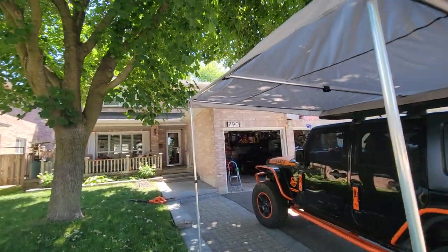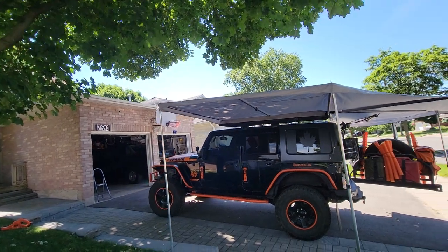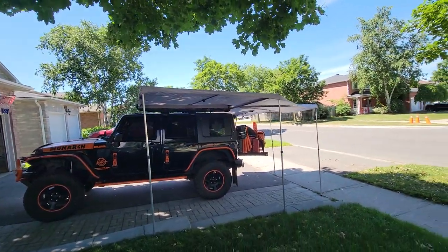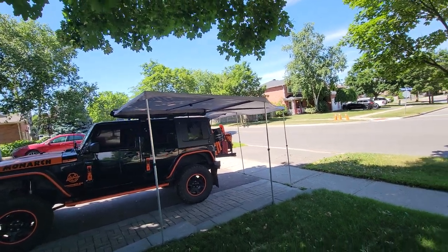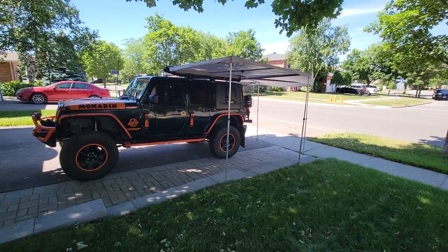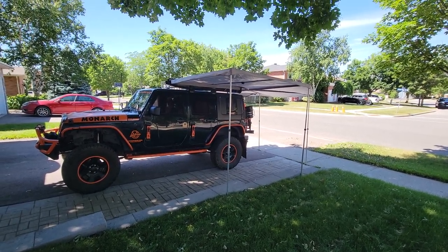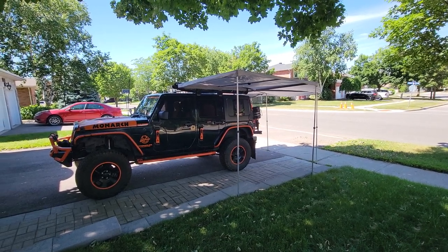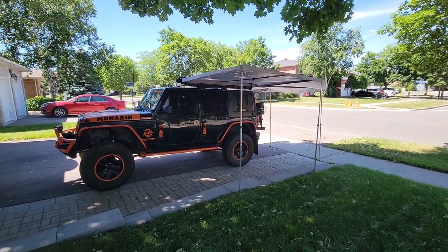I'll go and take a picture from this side. There's no wind this morning, so it's not bad. But when there's wind, boy, that's a big kite. So you might want to definitely tie those down, see about getting some straps sewn in like I'm thinking of doing. Enjoy it if you do buy it. Thank you.